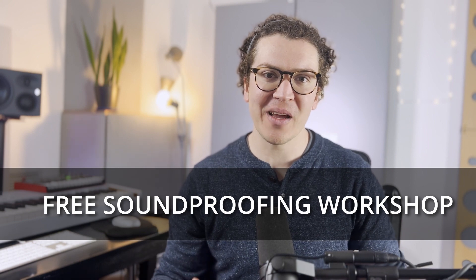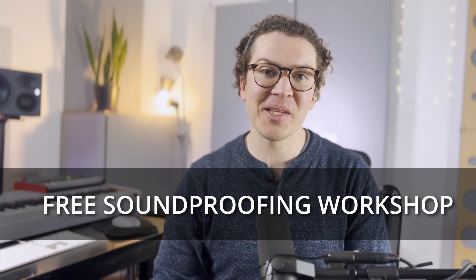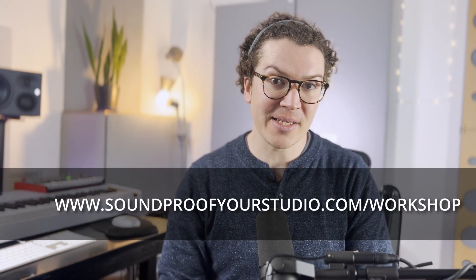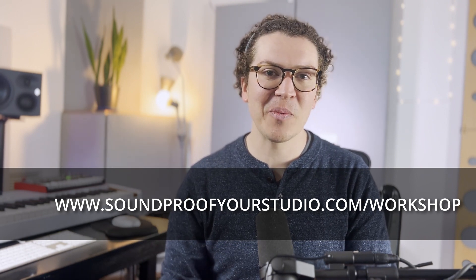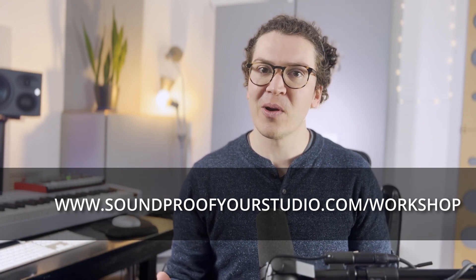Make sure to check out the soundproofing workshop if you're on the journey of building a soundproof, professional home recording studio. That workshop will help you with the entire process from beginning to end in one continuous, logical sequence — rather than going down endless YouTube rabbit holes. Go to soundproofyourstudio.com/workshop. Thank you all so much for watching on YouTube or listening on the Soundproof Your Studio podcast — I look forward to seeing you next week with more soundproofing tips.